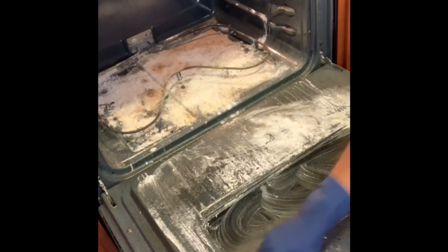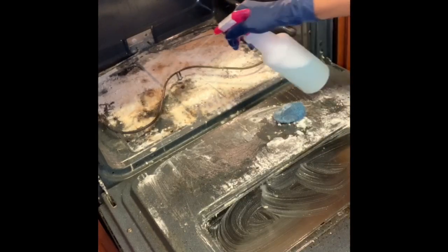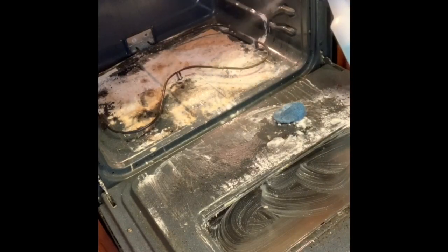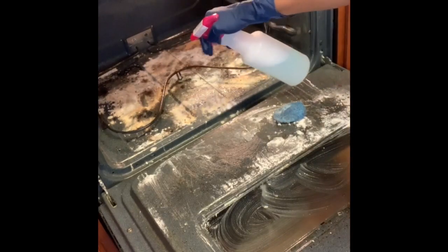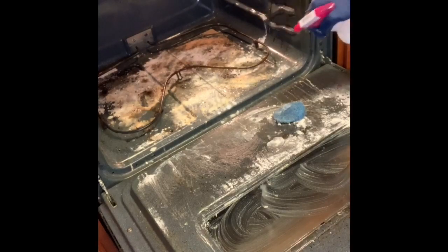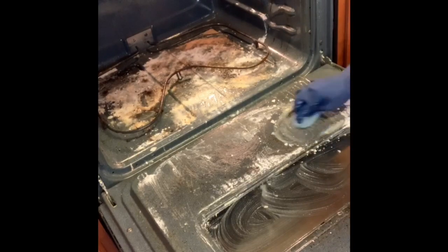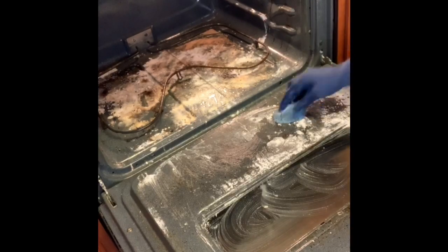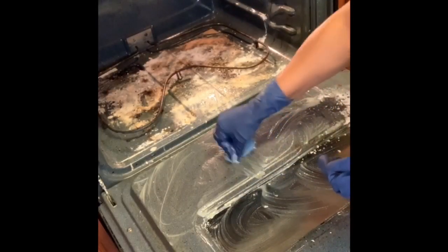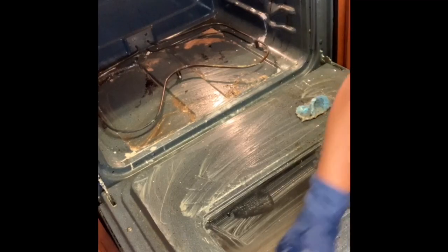After it has sat, this is what it's going to look like. Then we're going to take a SOS scouring pad and clean away. We're also going to take the spray and break up that baking soda so it can be re-wetted and reconstituted, and then we're just going to scrub. I did have to put some elbow grease in it because some of the stains were pretty thick and tough, so I'm going to speed it up and get it cleaned up.